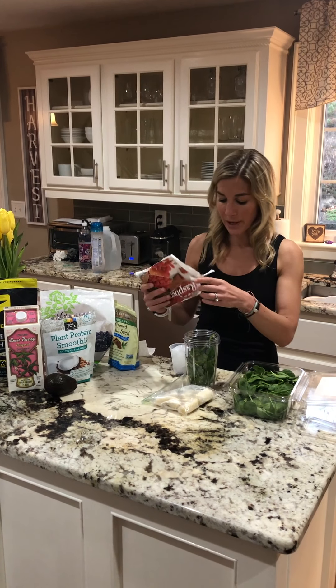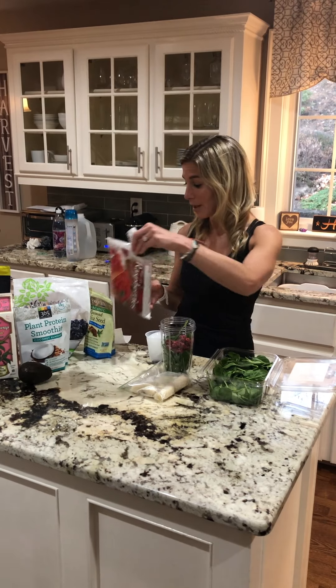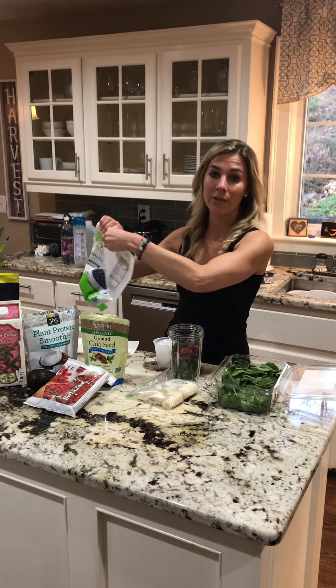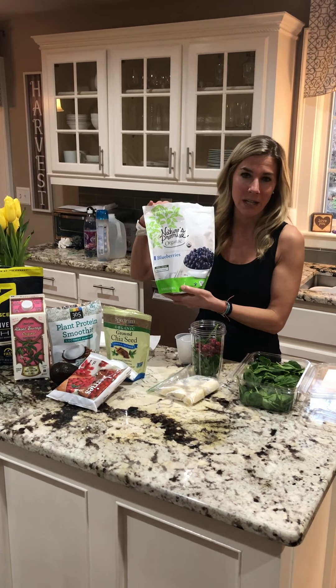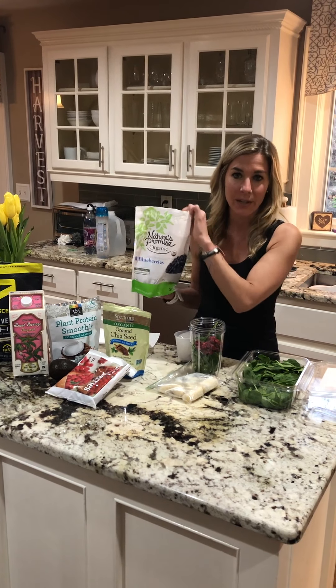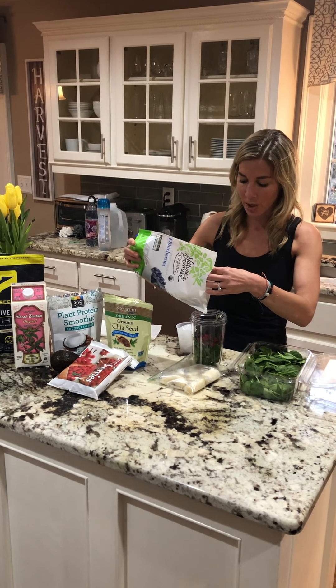Afterwards I'll put in some berries. I don't measure them out — you can if you want to know your exact calorie ratios. Otherwise I just do frozen organic blueberries and frozen organic raspberries. Those are typically the berries I stick with, though every now and then I will use some strawberries as well.